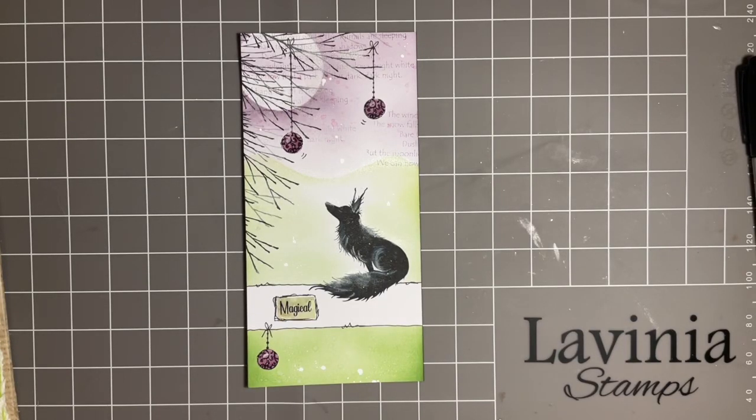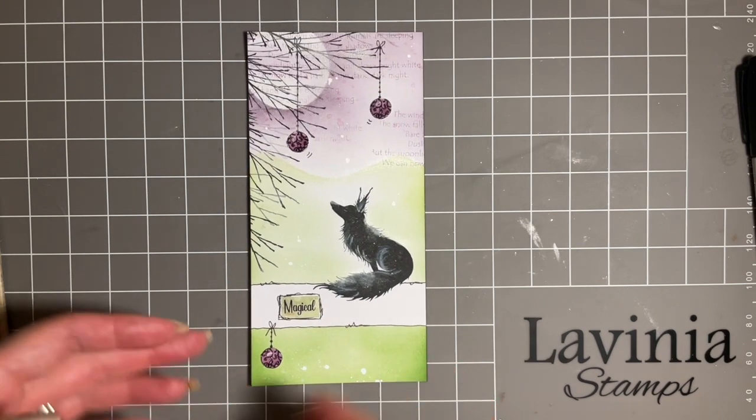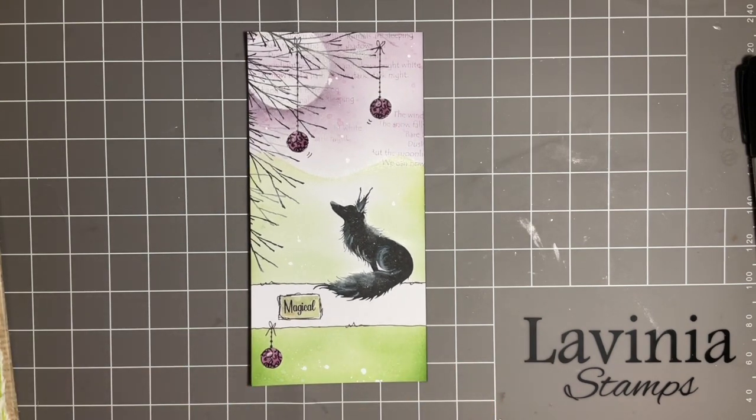Hi everybody, Jo here again. Welcome to another Mindful Monday. We're going to spend a little bit of time together today and create another page in our journal. I'm going to take the design that I made on Tuesday and add it into my journal, and hopefully give you some ideas of different ways of adding work to your journal and also hopefully answering some questions.